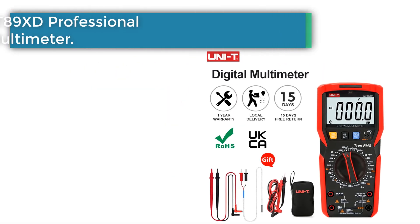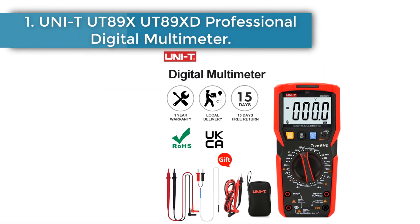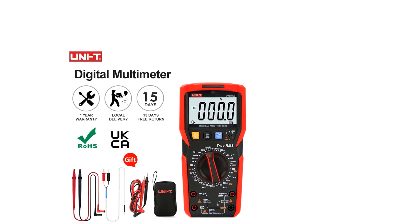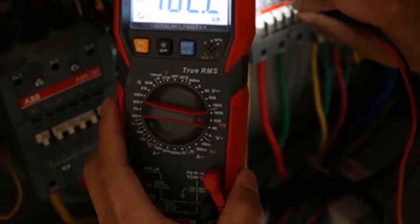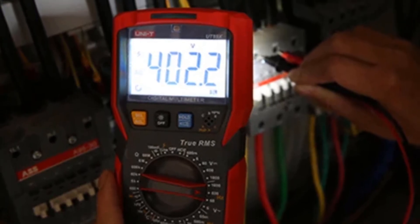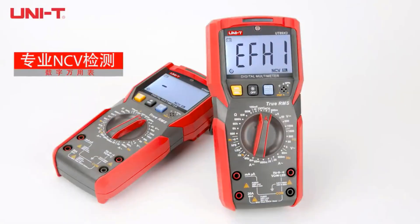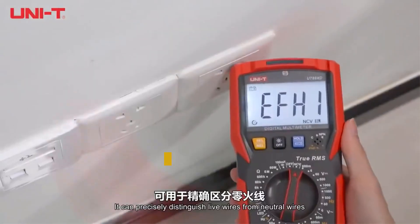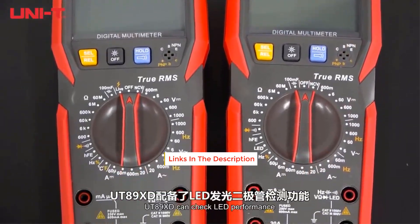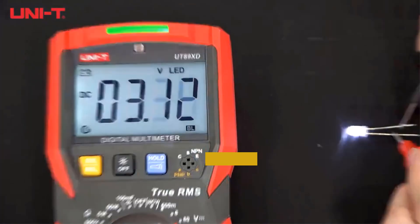Number one: UNIT UT89X / UT89XD professional digital multimeter. The multimeter measures up to 1000 volts AC/DC voltage, 20 amps AC/DC current, and 60 megaohms resistance. It can also be used to measure capacitance, resistance, frequency, LED, diode, hFE, on/off, and NCV, and to quickly differentiate between neutral and live wires.